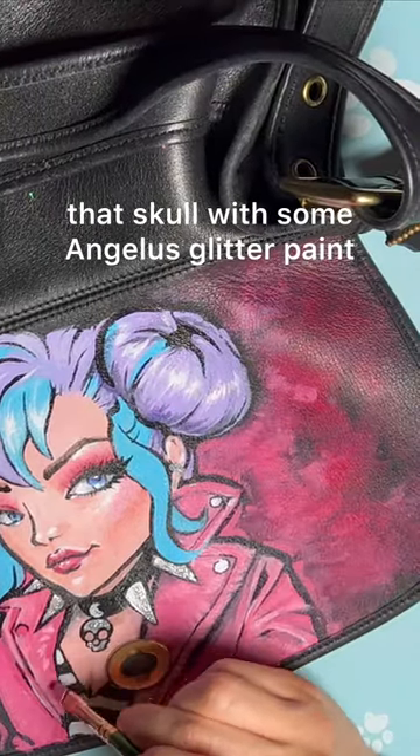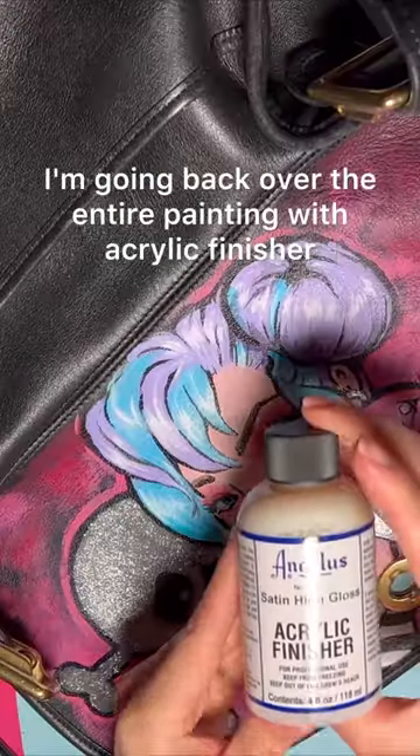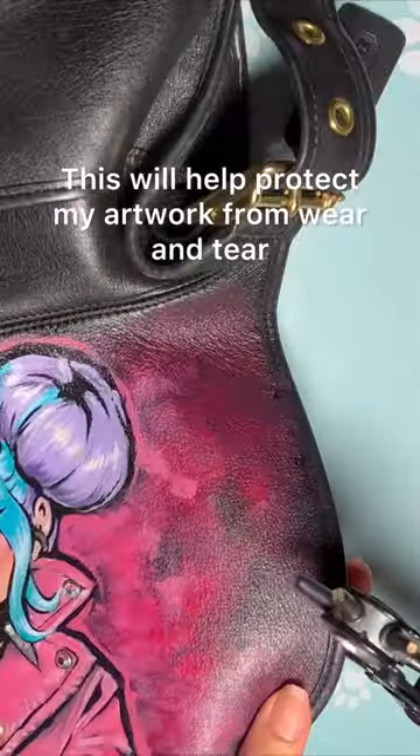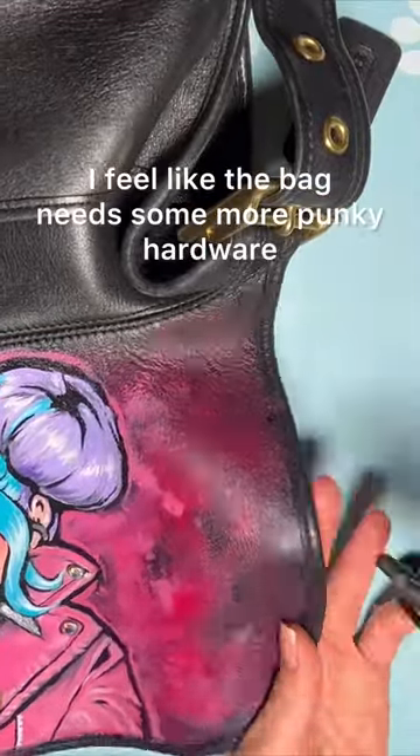When I'm finished, I'm going back over the entire painting with acrylic finisher. This will help protect my artwork from wear and tear. I feel like the bag needs some more punky hardware.